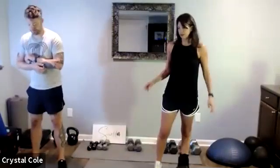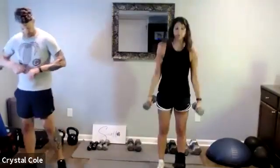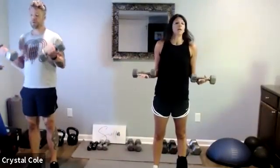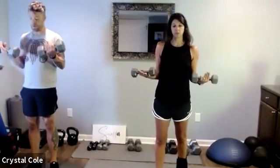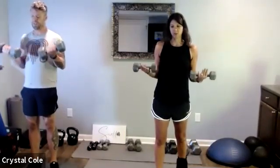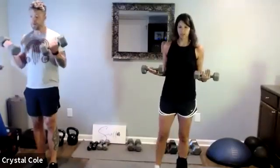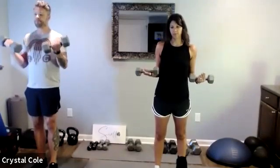Grab those weights, three, two, one — little pulses right here, 40 seconds of time under tension. I keep a really loose grip here so that your grip doesn't give out before your muscles do. A little bend in the knees — you can stagger stance if that feels better. Ten seconds left and we'll go right to upright rows.